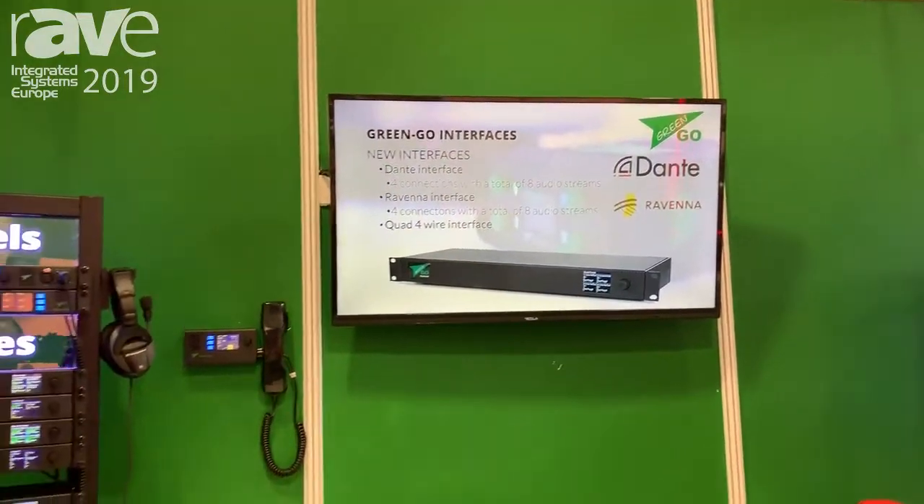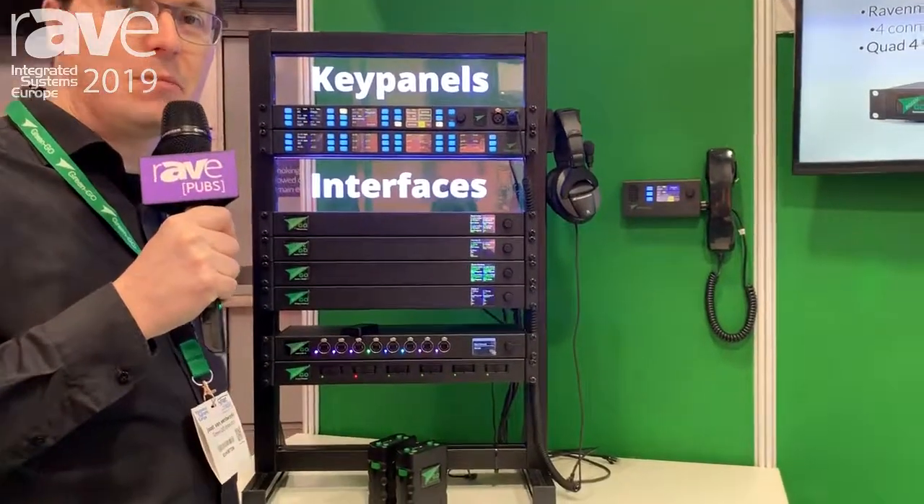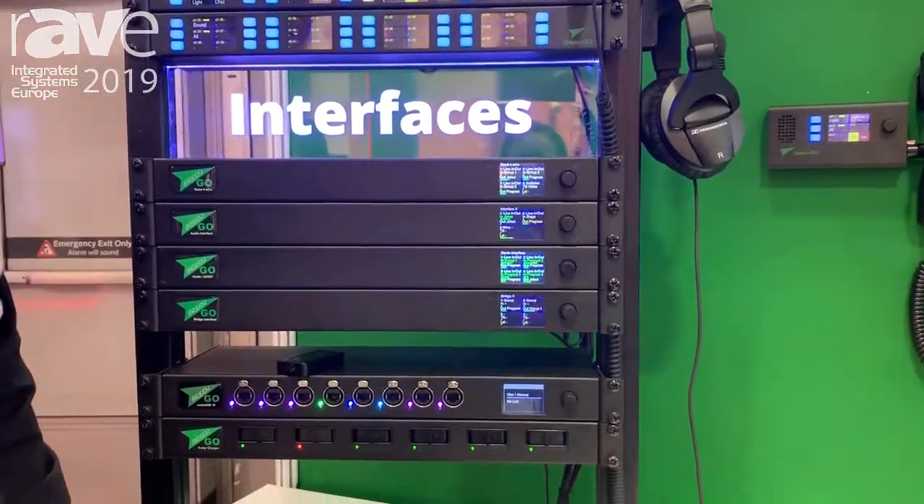Hi, I'm Joost Neenberge from GreenGo. Here we're showing our intercom system based on networking, native masterless networking based on IP.